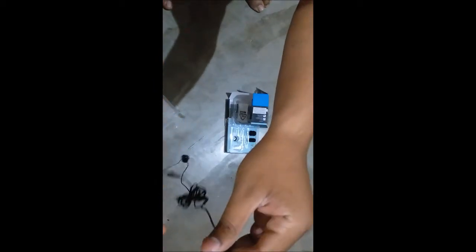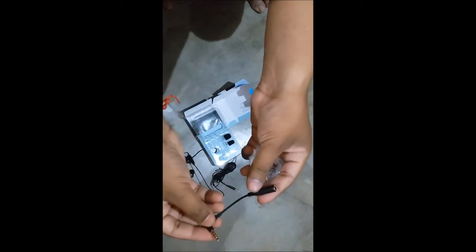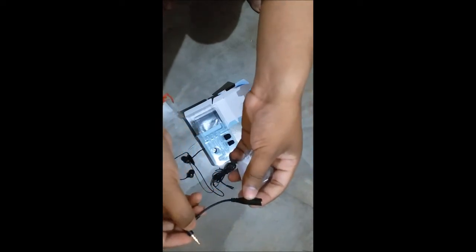It also has a microphone, which is a good thing. We also get some extra earbuds. There is also a universal 3.5mm adapter included, so it will work with any device that may not be directly compatible with this earphone.